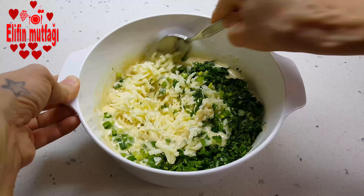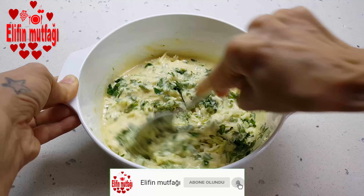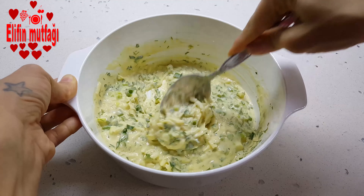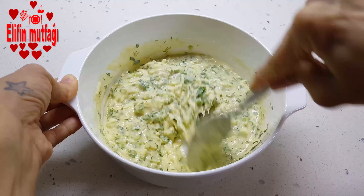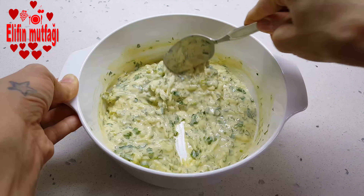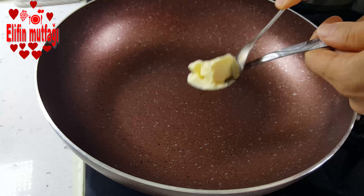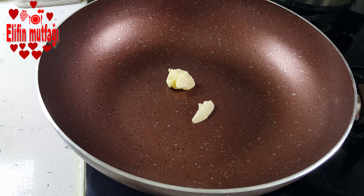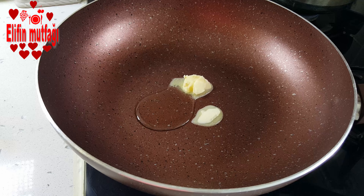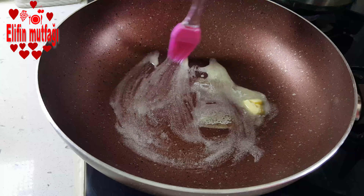Karıştırıyorum iyice. Tavama yaklaşık 1 tatlı kaşığı kadar tereyağı ekledim. Yaklaşık 1 yemek kaşığı kadar da sıvı yağ ekliyorum, eritiyorum, karıştırıyorum, her tarafına yayıyorum.